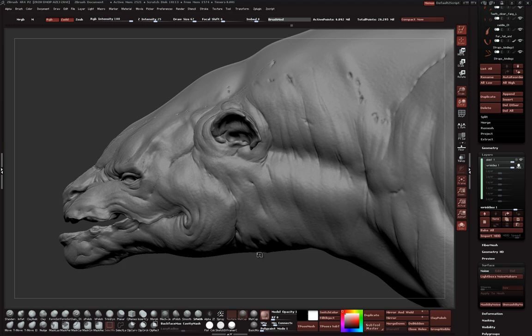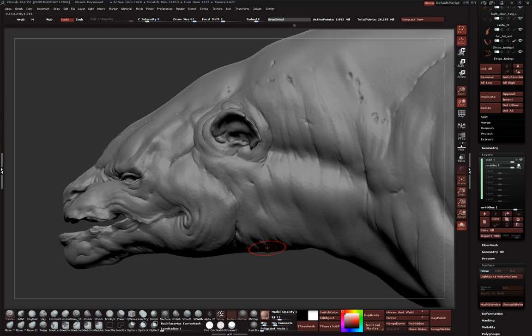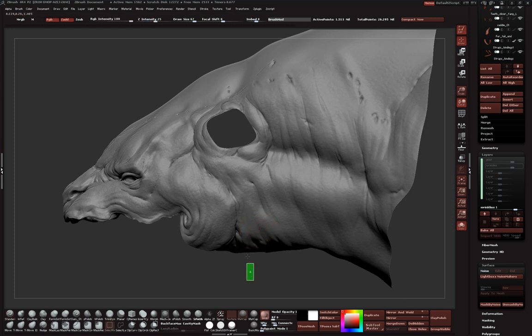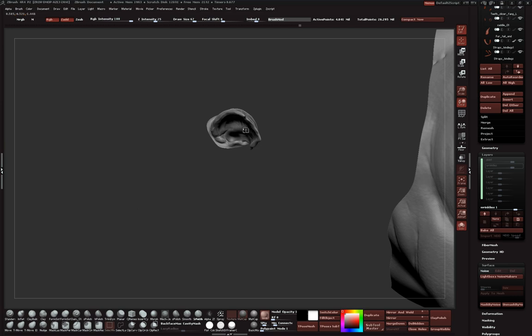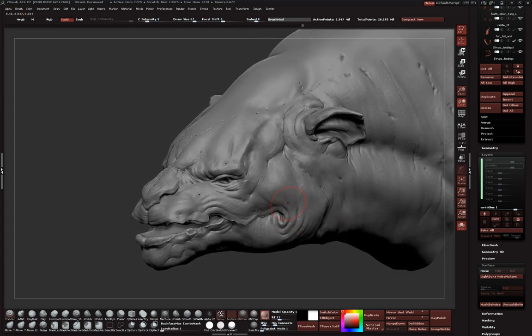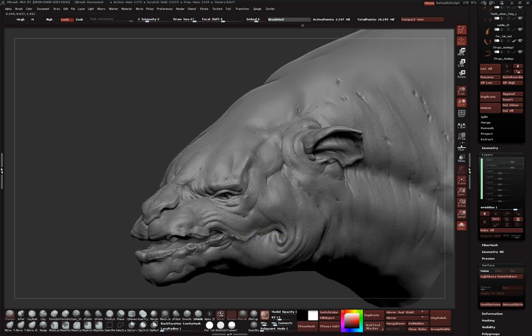I'm going to hide the body for a second and isolate the head to make it a bit faster - I don't need all this geometry. The painful part of dealing with higher polys is some things just take a little bit longer than usual no matter how fast your system is. Just a ton of polys here. The layering still records even though we've only got part of the mesh hidden - just so you know. You can go down to lower subdivision levels and work, and it'll record on that layer as well.